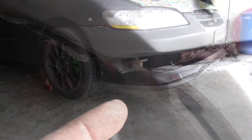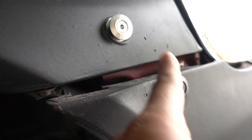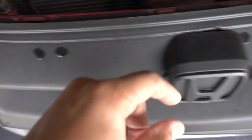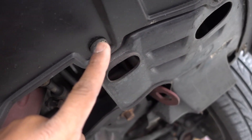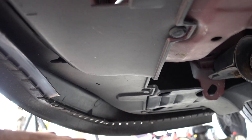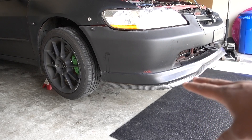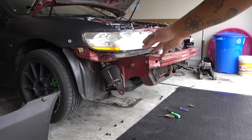Now let's start removing the bumper. If your bumper is in good condition, you'll have a 10mm bolt here to remove. My bumper is damaged, so I have a quick disconnect from the fender to the bumper. You're going to have clips — one here, one underneath, a 10mm right here, and clips on both sides. Remove all those and you can remove your bumper. I'll use a flat head screwdriver and a 10mm socket to get the bumper out.